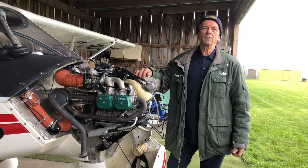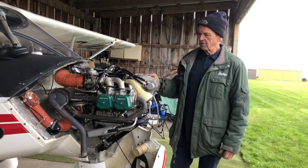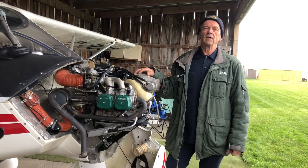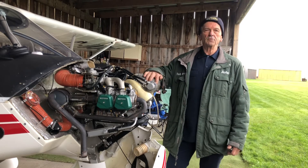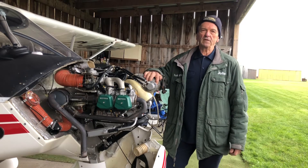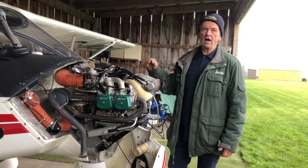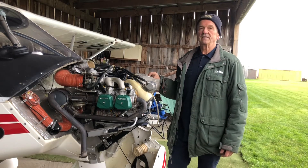Hi, John Baker here from rotacrepair.ca. Today, as you can see, I have the cowling and the prop off of this very nice airplane that has a 912 ULS in it. It is time to shim the gearbox for maintenance. Follow me along and I'll get the gearbox off and then we'll reshim it right here on site.